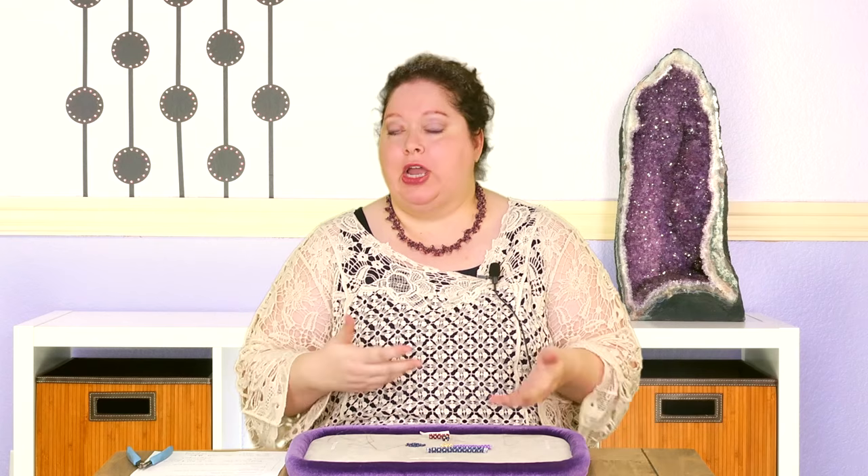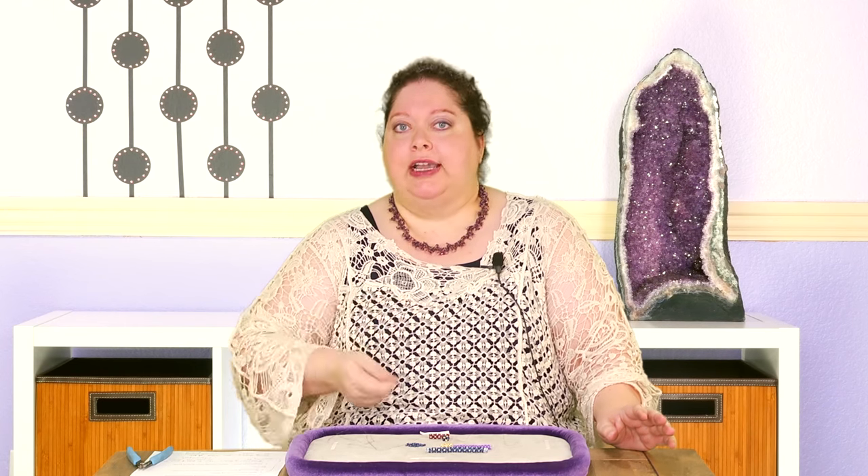Easy peasy! Sometimes we make things so difficult on ourselves, and when we try it, it turns out it's really easy. That's kind of the way I feel about the whole chenille stitch — I was a little intimidated about learning a whole new stitch, but honestly, once I got the rhythm of it, I was like, oh my God, I love this. So I hope you do too. Enjoy your chenille!